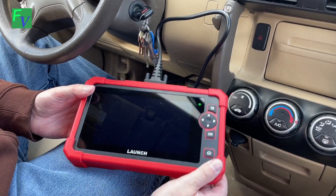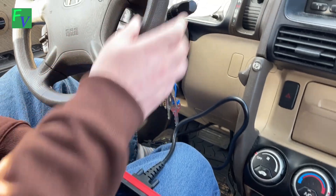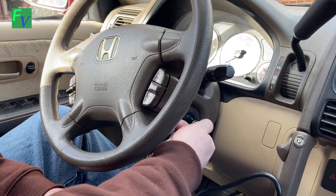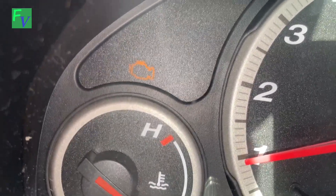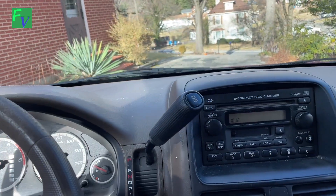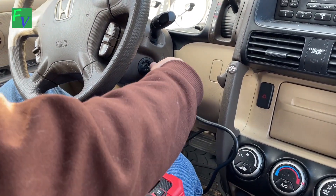So we have our Launch CRP919X scan tool here — great unit. We're actually in our 2005 Honda CRV. Just to show you, the check engine light popped on here and it's been on for a few days.